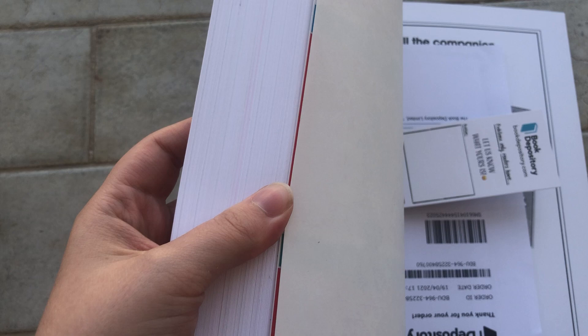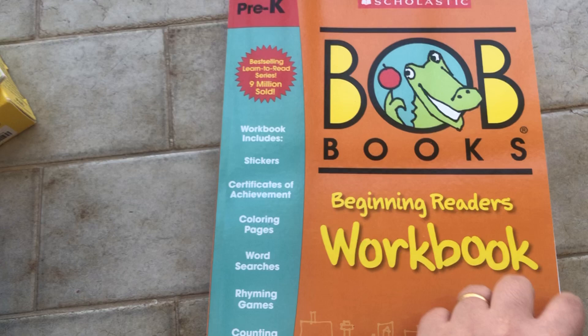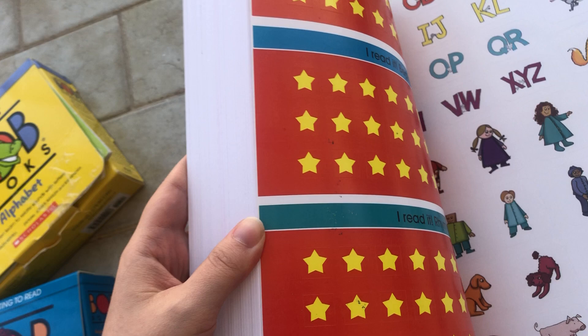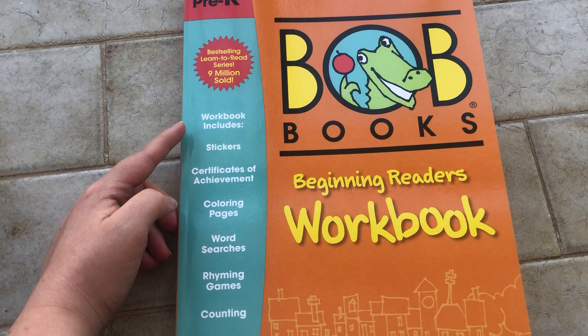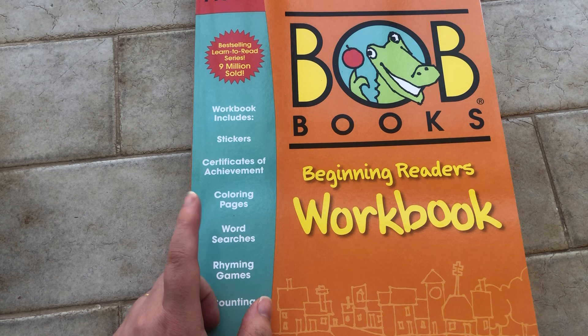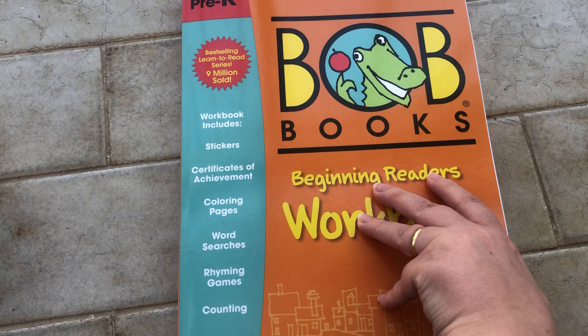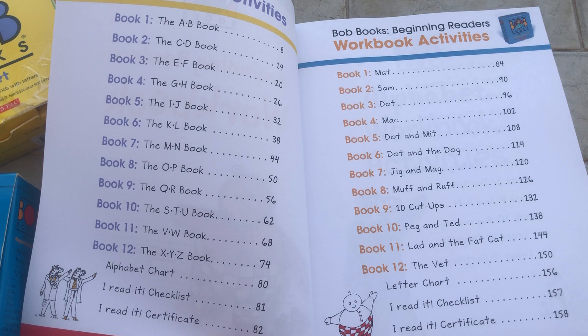The book is quite thick — it's 219 pages and it includes three sets, so that's quite a lot. It has some stickers in the back, and the stars are to mark which books you have read. According to the front cover, it includes sticker certificates of achievement, coloring pages, word searches, rhyming games, and counting. I think word searches are only in the last section with the rhyming books.